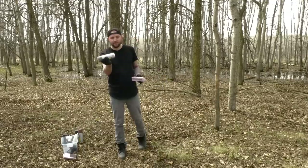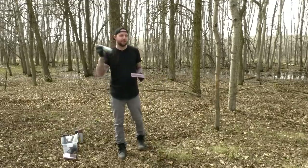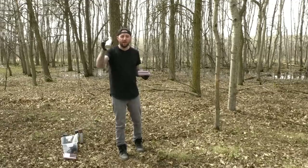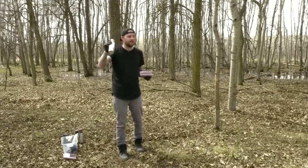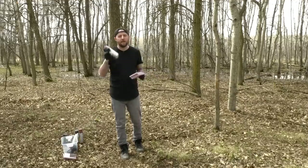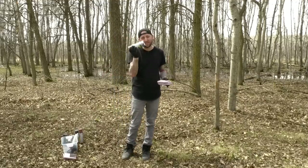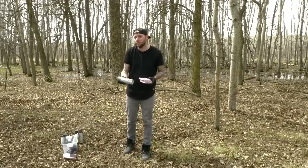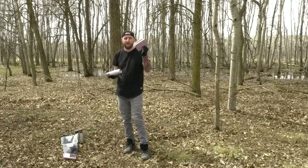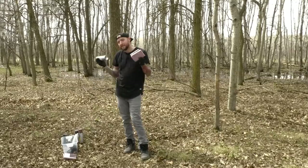Inside a can of spray paint there is not only paint. The reason you have to shake it is because you have to mix the paint up with the thinner or carrier inside. There's also a propellant that helps it spray out. The paint inside these cans typically does not melt the foam — it's the other substances that do. So really the only trick is getting the paint on the foam without those other substances getting on the foam.